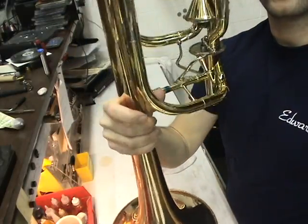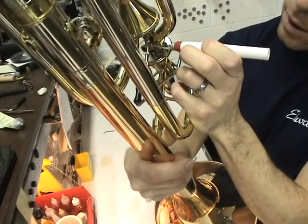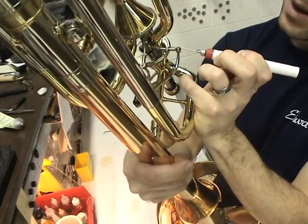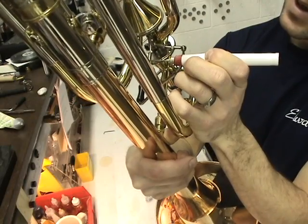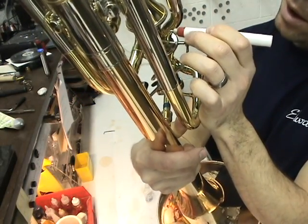Then we're going to turn the valve around and attack the rod ends. We want to make sure we get a nice coating on each of the ball joints, the rod ends. Keeping these guys nice and lubed keeps them real quiet and lasting a long, long time.